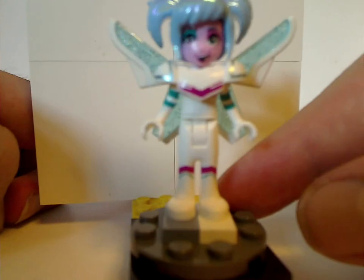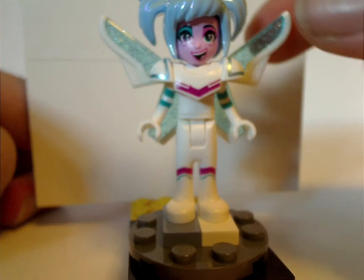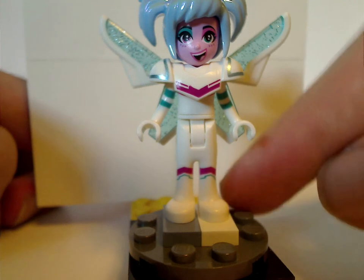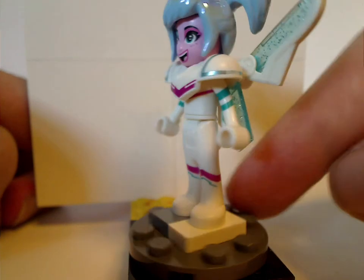Next up we get Sweet Mayhem, who is exclusive to this set. This version does not include the helmet. Same hair piece, but the face print is exclusive to this set — looking all chipper and everything.